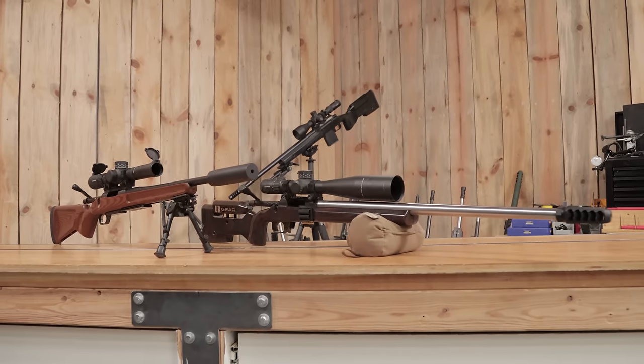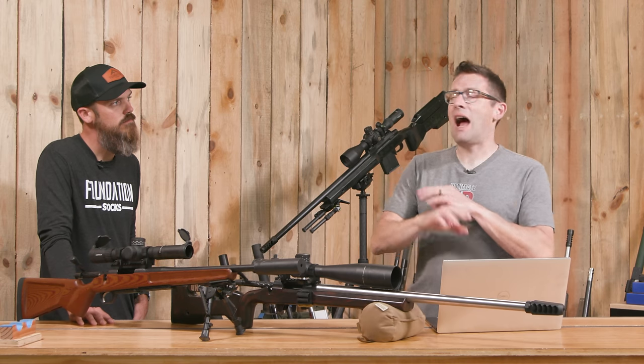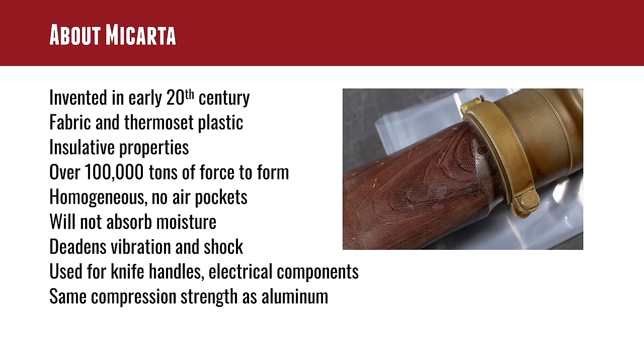We're going to go through all of the different stocks. You've seen Dominion, Genesis 2, and Centurion here on the channel. We're going to talk about the entire lineup. If you want to know more about each stock, go to the dedicated video where I put the rifle together, shoot it, and talk about all the features. This is more of a high-level overview. And to start it all off, these are all made out of micarta — a special material with unique properties and a very unique look.